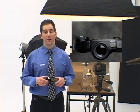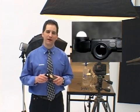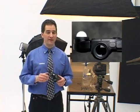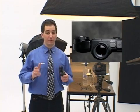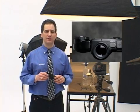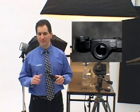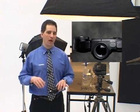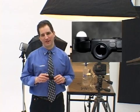The L758DR includes a retractable lumisphere, a unique and important feature found only on Sekonic professional meters. It offers a quick choice of either incident measurements of three-dimensional subjects, or flat artwork in the retracted position. In the retracted position, it's perfect for accurate light ratio measurements of multiple light sources. When extended, it's ideal for measurement of three-dimensional subjects.